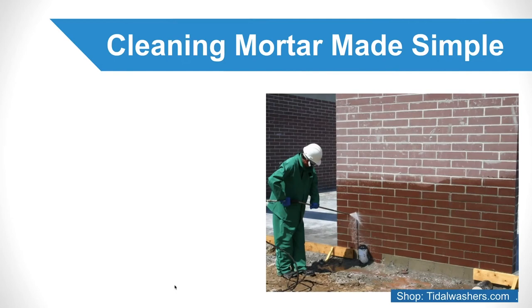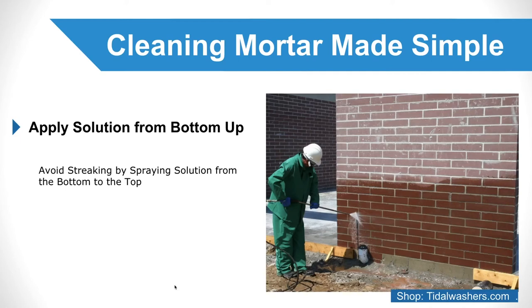Apply your solution from the bottom up. To avoid streaking, spray your cleaning solution from the bottom to the top of the surface you are cleaning. This may not be the most crucial element of cleaning mortar off masonry, but if you want your wall to look as pristine as possible, it should not be neglected.